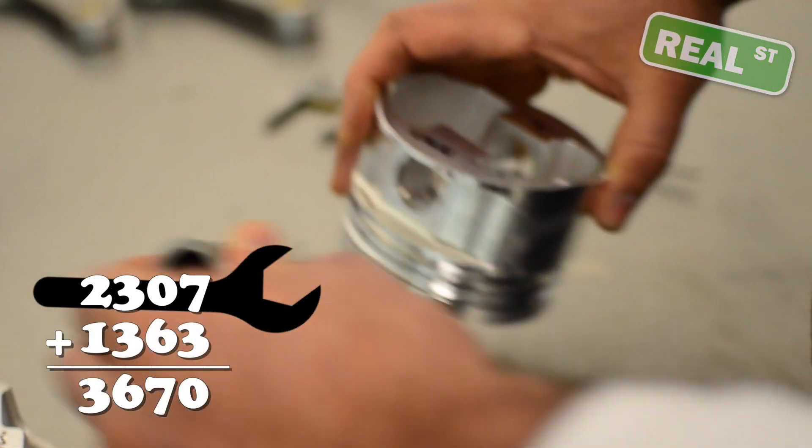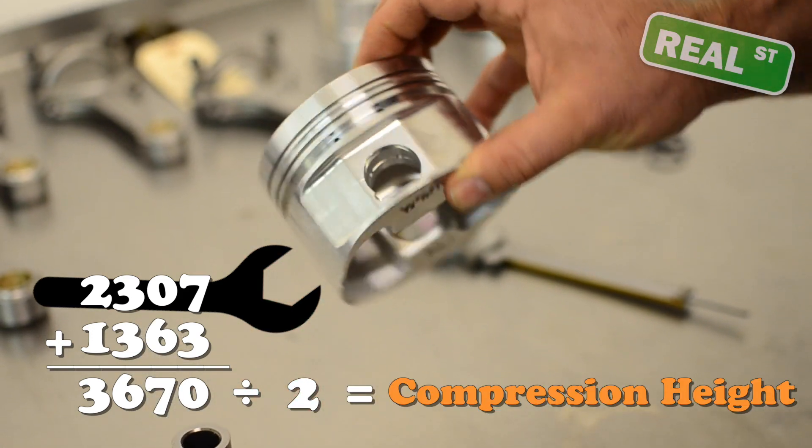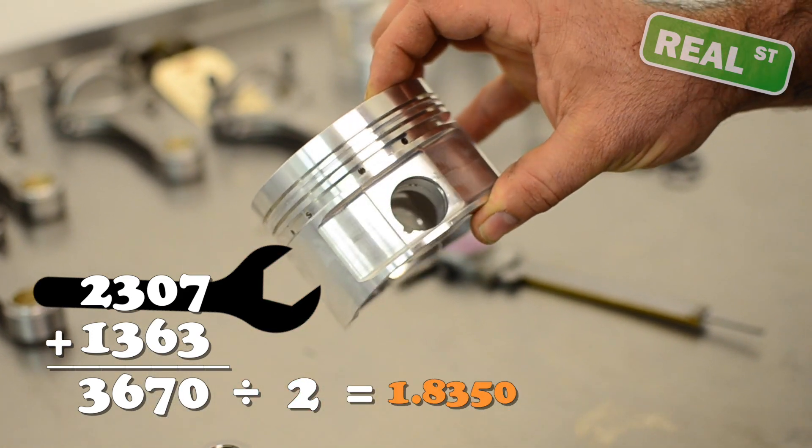When you add those two dimensions up and divide them by two, that will give you the compression height. In this case, this is 1.8350. I hope you enjoy these little bits of information. If you'd like to subscribe, you can click the link below. We'll be doing more of these moving forward here at RealStreet.